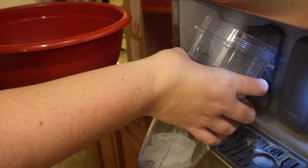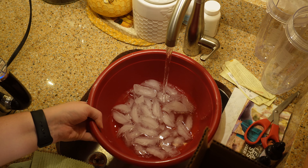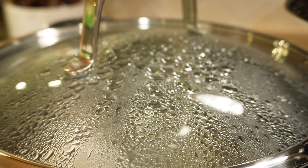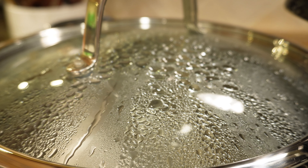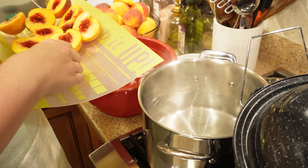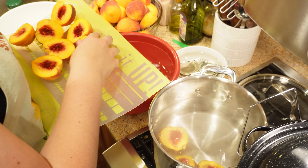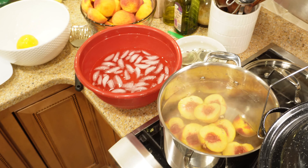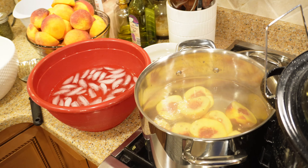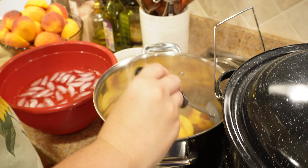I went ahead and got my second bowl ready for the blanching process, which is just ice water in a big bowl. To remove the skin off those peaches, you're going to drop them ever so slightly into the hot water — try not to splash because that is hot water — and leave them in for about 30 seconds to a minute, then remove them with a slotted spoon and put them directly into that ice water bath.